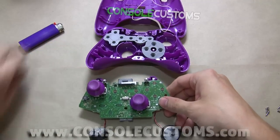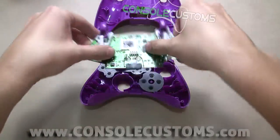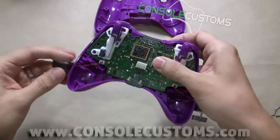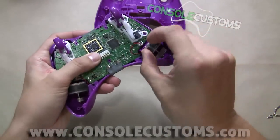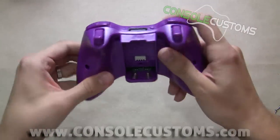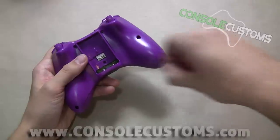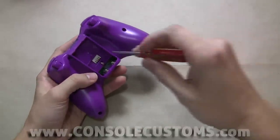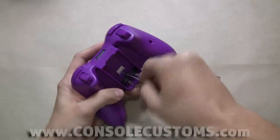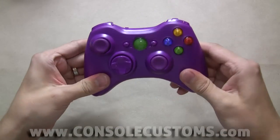Now we're almost done. Really all we need to do is take our circuit board, flip it back over, and stick it in the shell. Stick our rumble motors back in their little holders and put the back cover on. I have new screws — again Phillips head screws — to put the shell back together. You don't want to use the original ones; they're actually too big and can crack the shell. So use the screws that come with the shell. We'll put one in here real quick so we can take a look at the controller, and there we go.